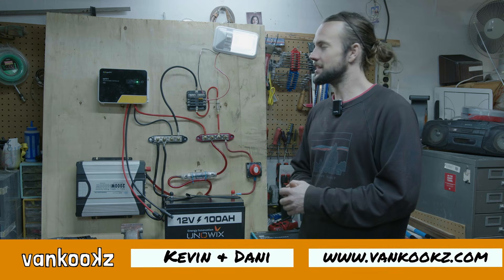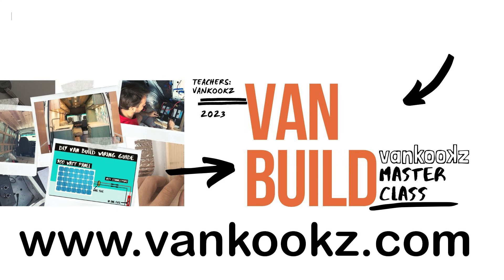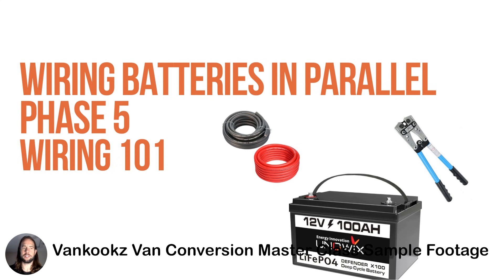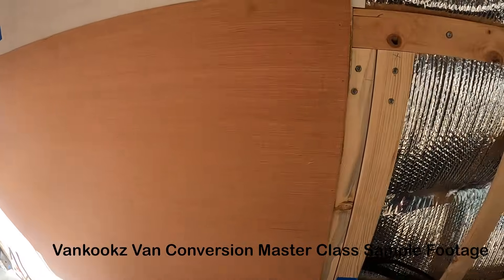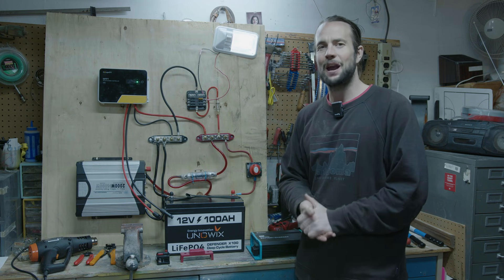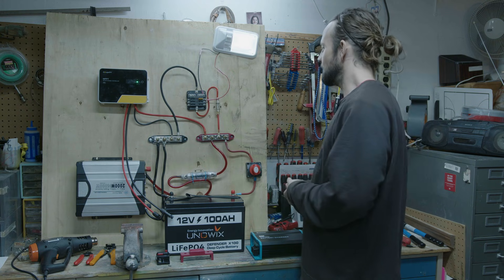Before we get into this off-grid system, I just want to note we have a Van Kooks van conversion masterclass coming out soon. I set all this up for the masterclass and go through step-by-step in much more detail inside — wiring batteries, bus bars, fuse panels, how to size your cables and fuses, how to frame your van, insulate it, build cabinets — everything you need to get on the road. Check it out at VanKooks.com and sign up early to get the early Kooks discount.